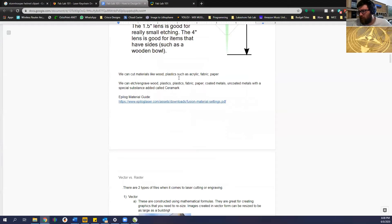You can cut materials like wood, plastics such as acrylic, fabric, and paper. You can also engrave a lot of items. You can't do bare metal, and you can't do PVC because it releases chlorine gas — which can kill you. For uncoated metals you can use a special substance called Cermark, which we have. So if you have a stainless steel tumbler and want to put someone's name on it, you apply Cermark — there's just a use charge at the fab lab each time. Settings for different materials are linked in the document.